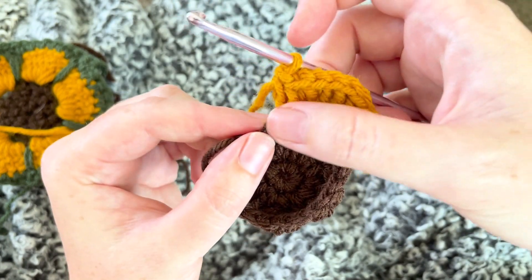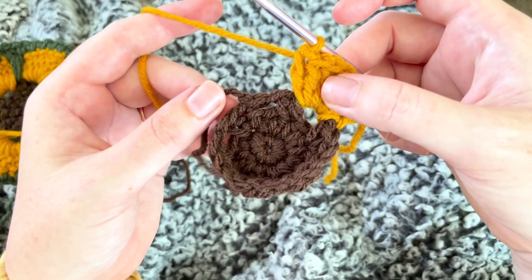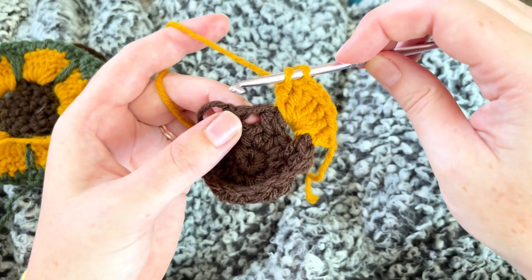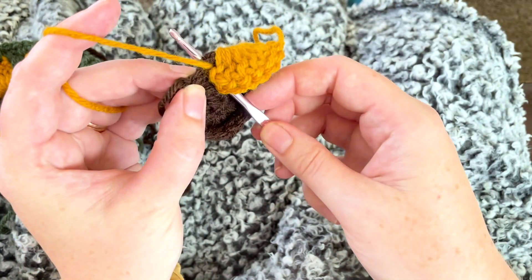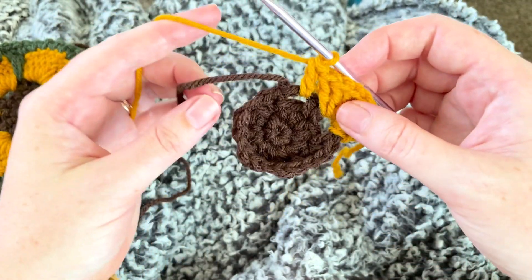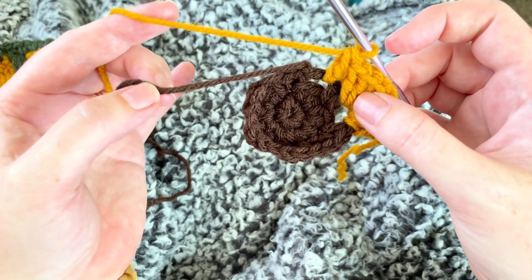We have seven, so it should look like that — seven double crochets. Now we're not going to do any type of chain or anything else; we're just going to go straight in, wrap around, get ready to do another double crochet, and go straight into the next space and do seven more.